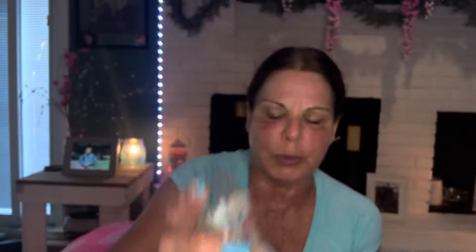From the making memories moment by moment collection — graduation. It's crisp apples, musk, and rich suede leather. I don't think I have any bars of this left. I know I have a couple of moment by moment collection bars left but I might have a graduation in there. I know I have newborn nursery. I need to look at which ones I have left for those.